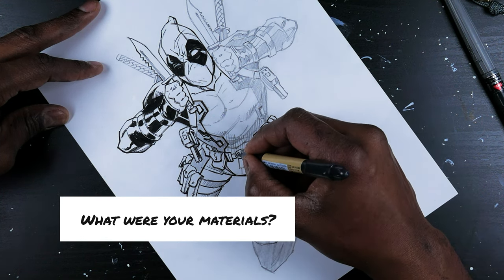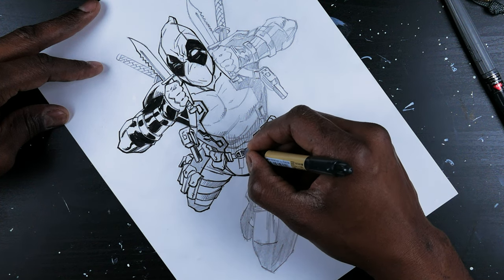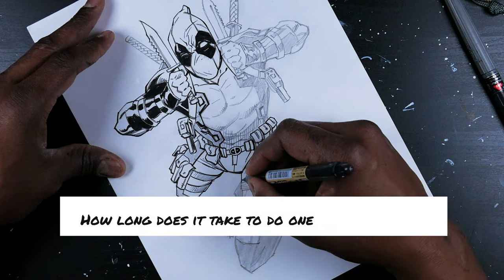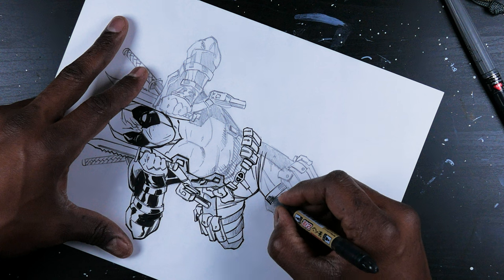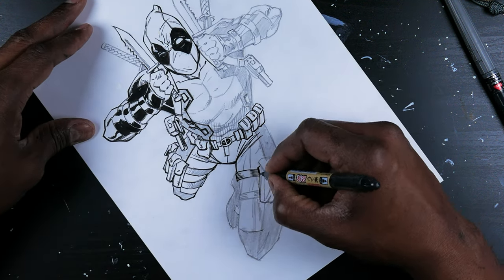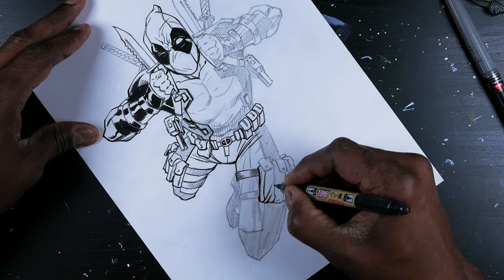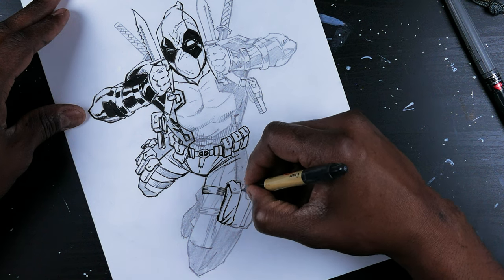What were your materials for this commission? Standard pencil, typical inks, and a Bristol board. How long does it take to do one of these cards? Not that long. Sketch to approval to final — I would say about a week. It really depends on how fast the feedback comes in. But once I start drawing, it doesn't take a while at all.